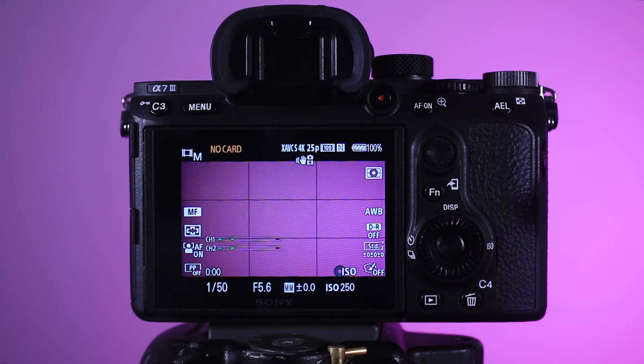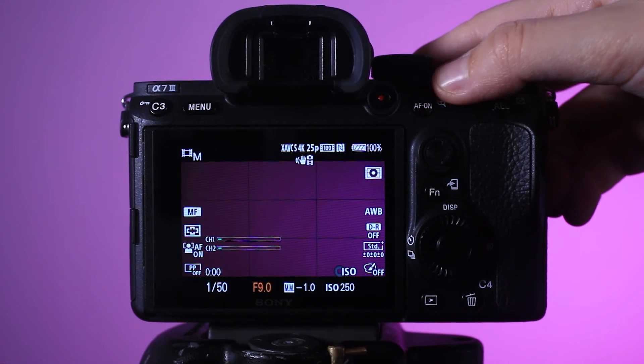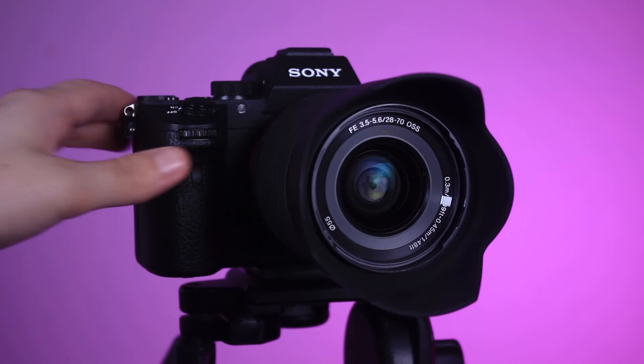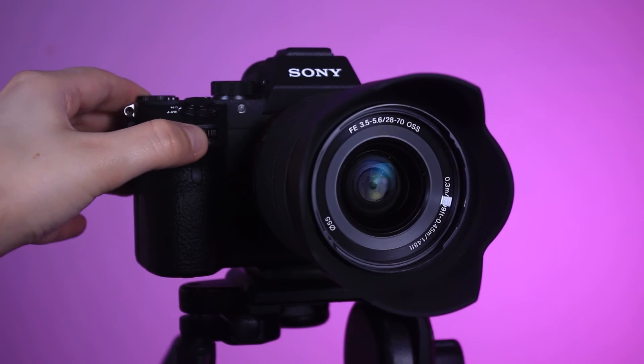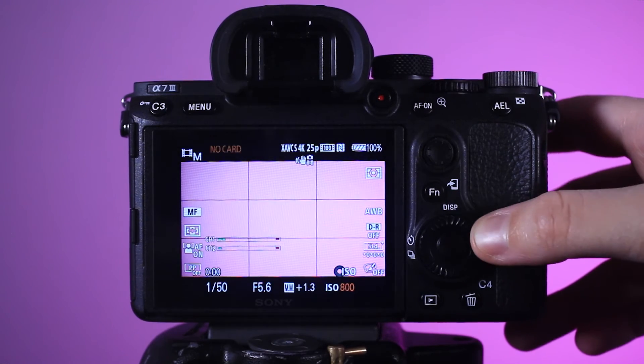Looking at your screen at the bottom you will see shutter speed, aperture value, and ISO. To change the aperture value, rotate this wheel at the top on the back of the camera. To change the shutter speed, rotate this wheel at the front of the camera on the right side, and to change the ISO, rotate this wheel next to the screen.